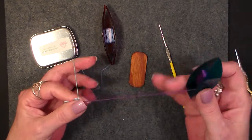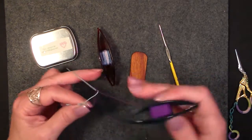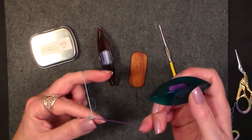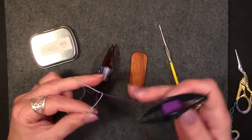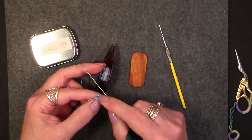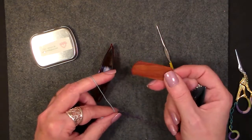Then you continue on with your tatting. What I'm going to do is put in four double stitches between the double picot and the triple. So we've got one, two, three, and four. Now the triple picot is going to have to be larger to accommodate the amount of thread that you need to make it. So I'm not going to use this one-inch gauge.